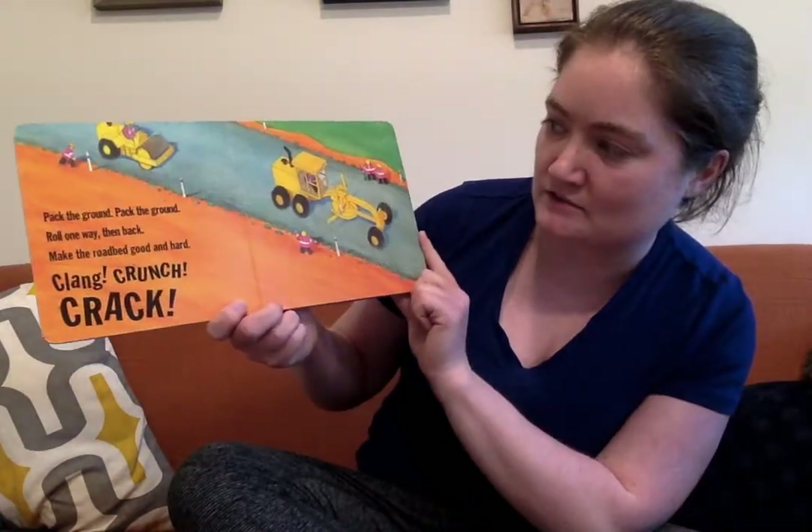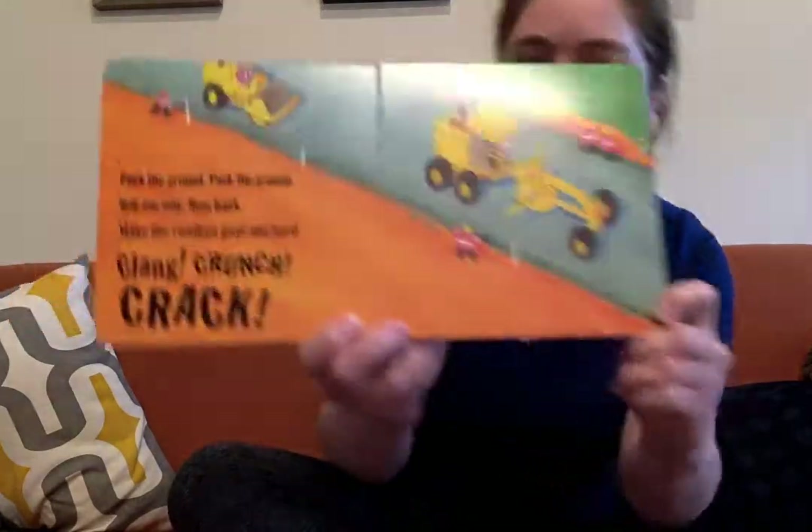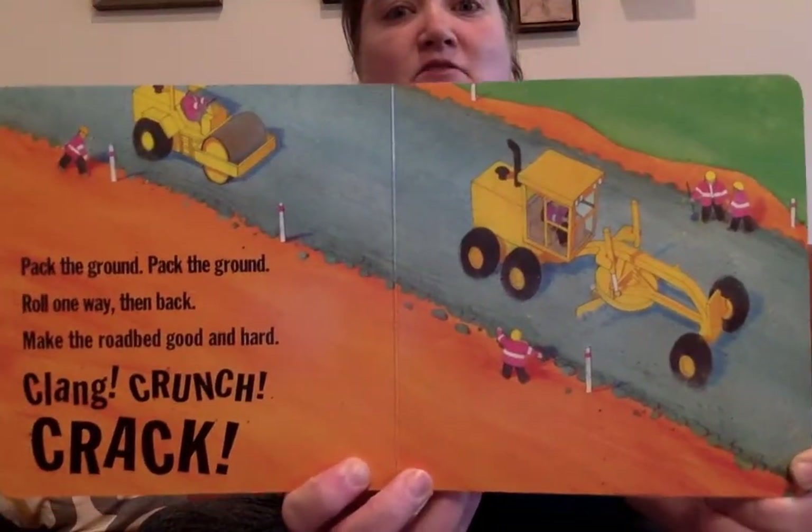Pack the ground, pack the ground. Roll one bay, then back. Make the road bed good and hard. Clang, crunch, crack. Just know you're making it hard.